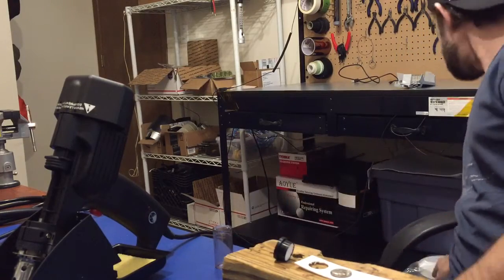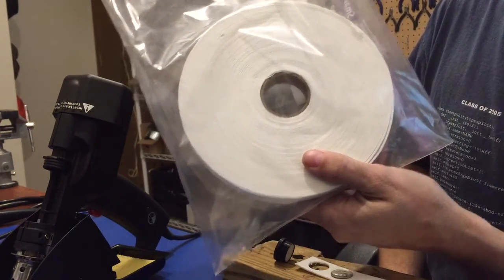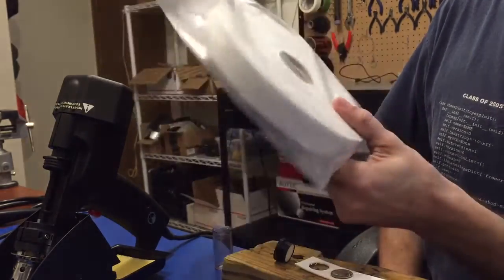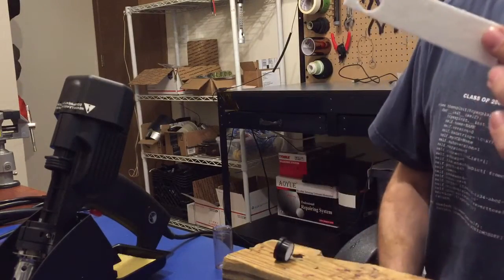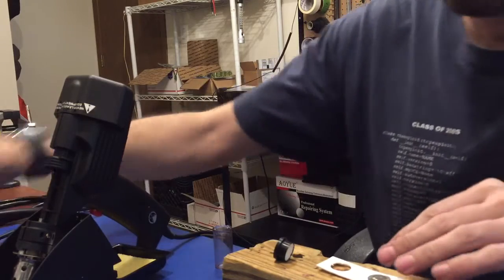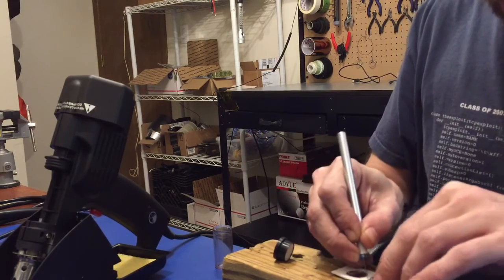Now, what actually is ceramic is this — I use this for wrapping hot ends on 3D printers. This is a full roll of ceramic. It's not expensive but not cheap either. If we take a little piece like this and use a dime, we can simply cut our own filters out. That's kind of where I was going — wondering what it would do if we made our own filters.